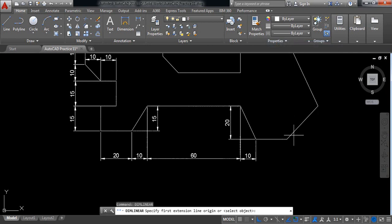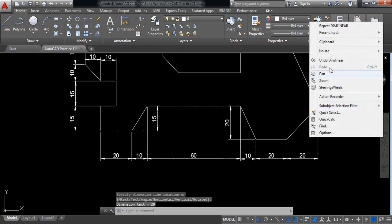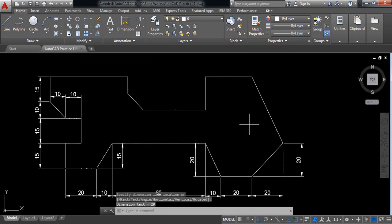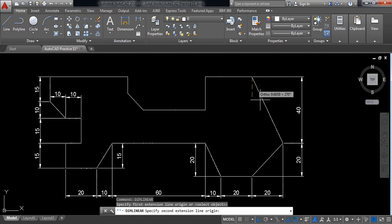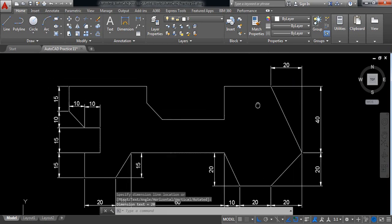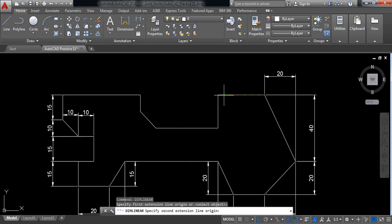Right-click, repeat. Right-click, repeat. Right-click, repeat. Right-click and repeat. Right-click, repeat. Right-click, repeat. Right-click, repeat.